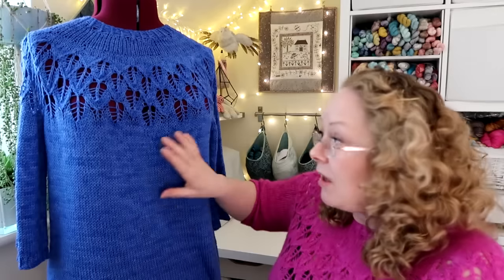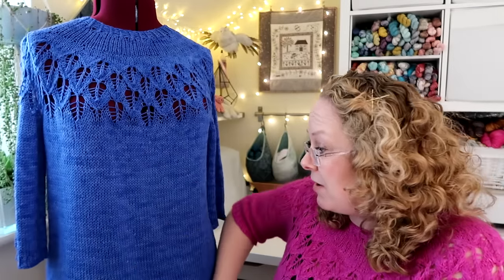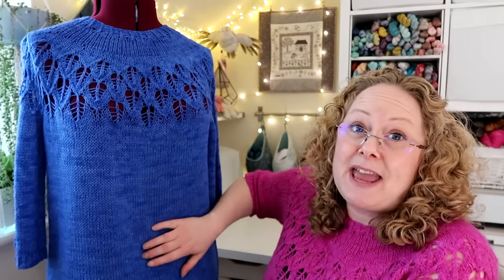My version is knitted in a merino and nylon DK weight yarn, held on its own, not doubled, so it's nice and smooth with no fluffiness. Mum's version I knitted with fingering weight merino and nylon together with a lace weight alpaca silk, so it's fluffier. I wasn't sure whether she'd be itchy so I tried it out just with the merino and nylon.